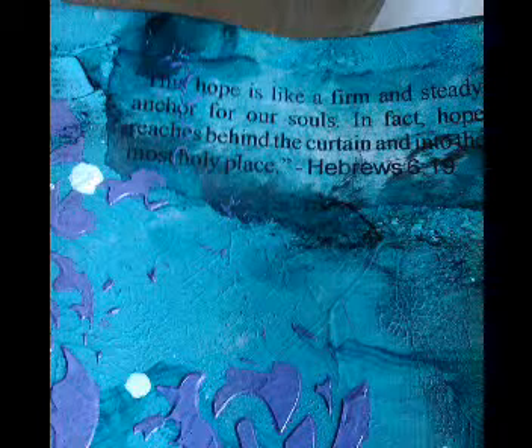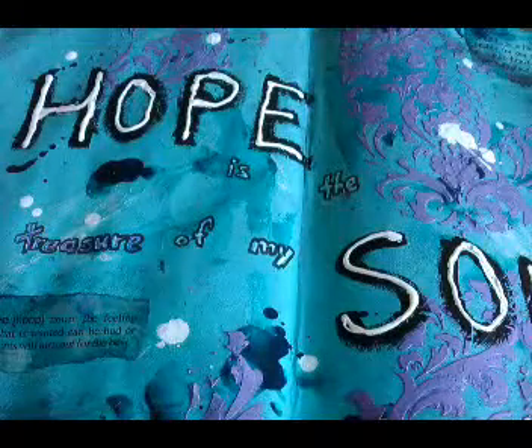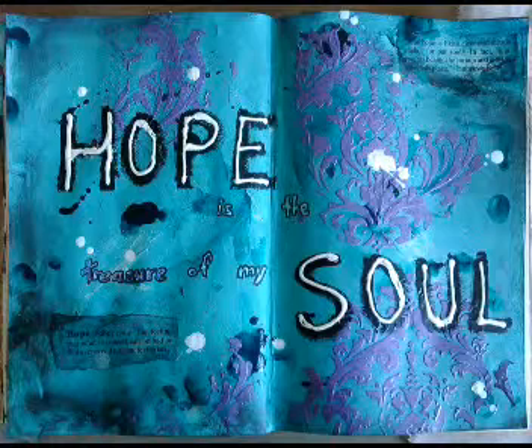And there it is, all done. That is Hebrews 6:19. The quote 'hope is the treasure of my soul' — I don't think I stole it, but that's how I feel at the moment. Hope is the treasure of my soul. I hope you like this — have a go yourself, it's really not that hard.